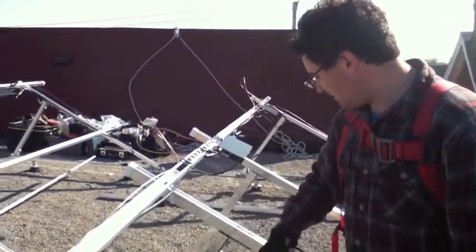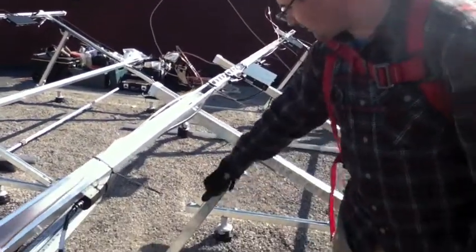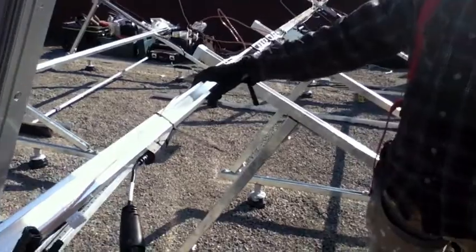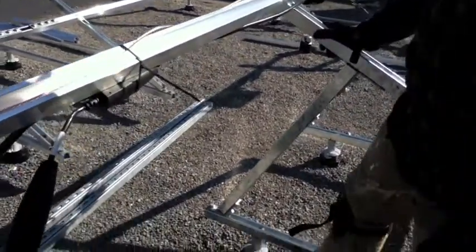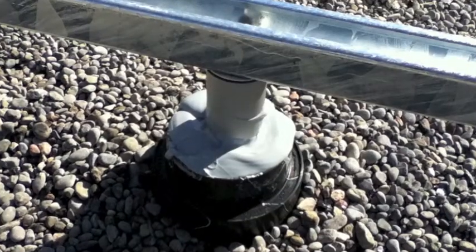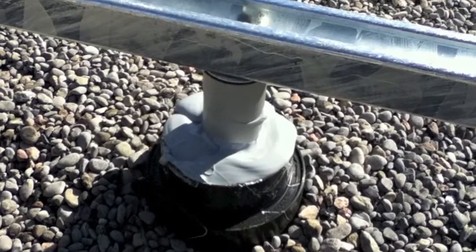We've got a racking system. The lower struts are steel, and these are aluminum, so a bit easier to work with — cuts like butter compared to the steel. These tie into standoff posts, which are bolted into the rafters in the roof.